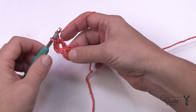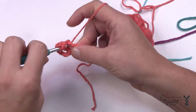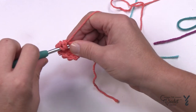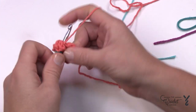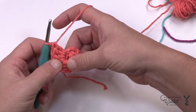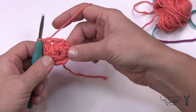The chain three counts as one, so we add double crochets up to a total of ten all the way around the ring. Once the tenth one is in, count each post to confirm you have ten. Once confirmed, slip stitch to the top of the chain three — yarn over and through — and that will close the ring.